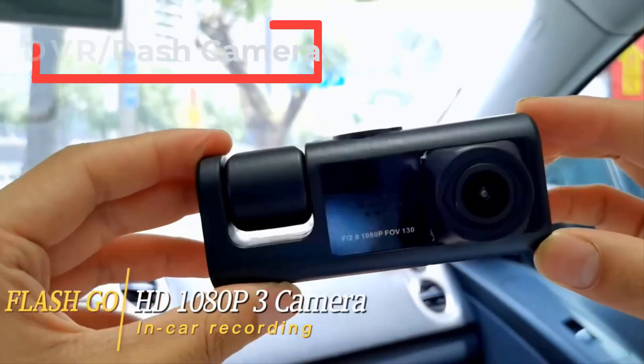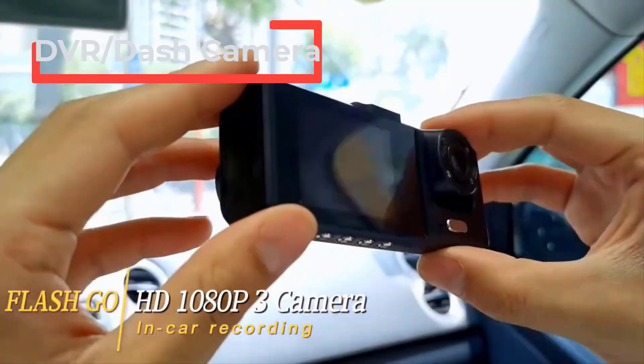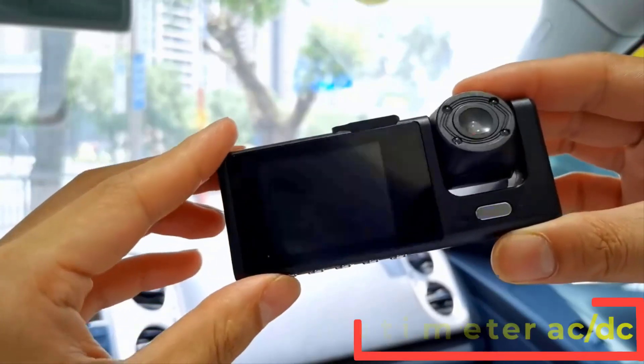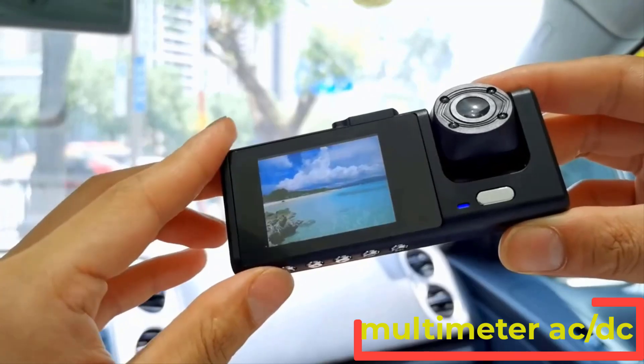Hi friends. Are you looking for the best DVR dash camera? If you received a new DVR dash camera, then you're in the right place. In this video, we're going to review the top 5 best DVR dash cameras on the market.